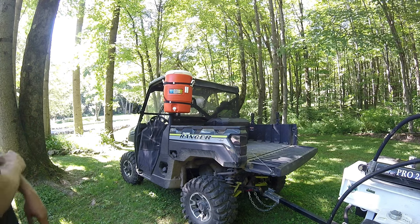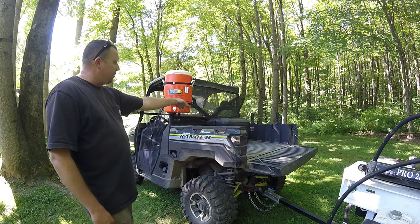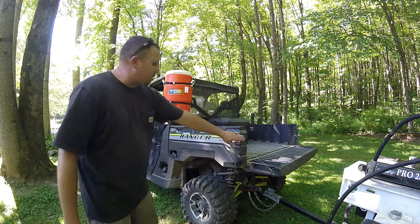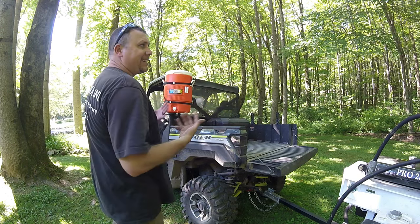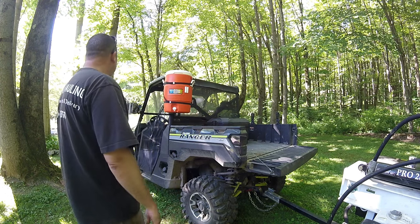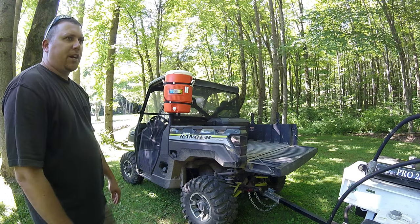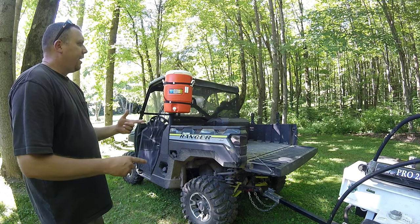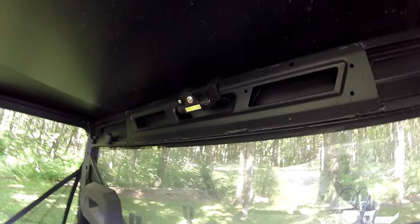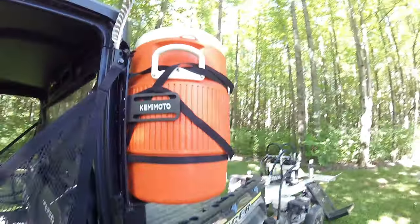Kemimoto has a ton of products — I have mirrors from them, floor mats, a utility box for the bed, one for under the seat, and I have videos on all of them. I've got smoke tail lights, a light whip antenna I still need to mount, and two brackets for rear-facing lights. They make a lot of good products and I'm happy with all of them. I also have a dome floodlight/map light from them — that thing is pretty nice and adjustable, and they're not very expensive.